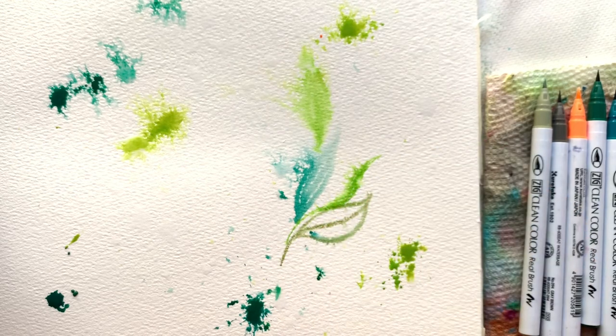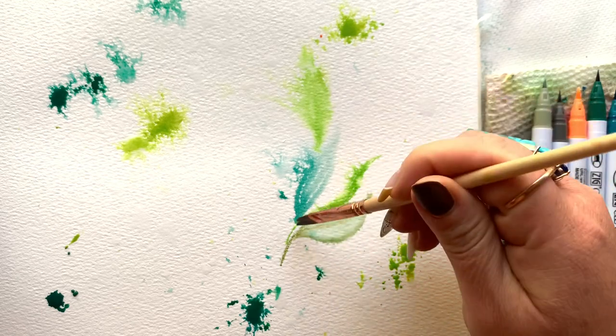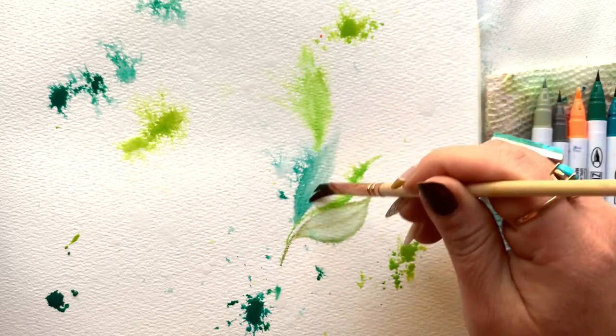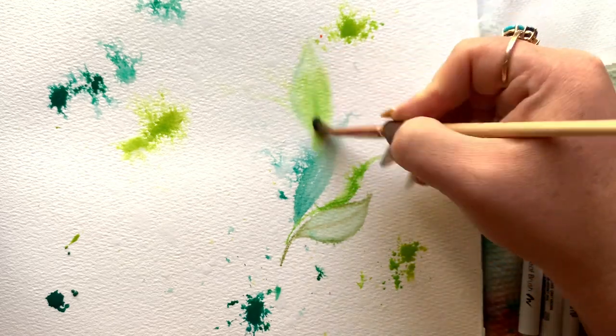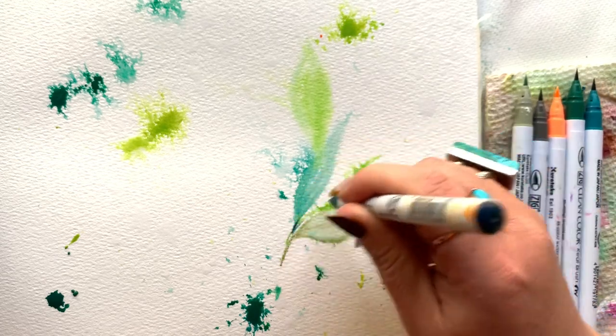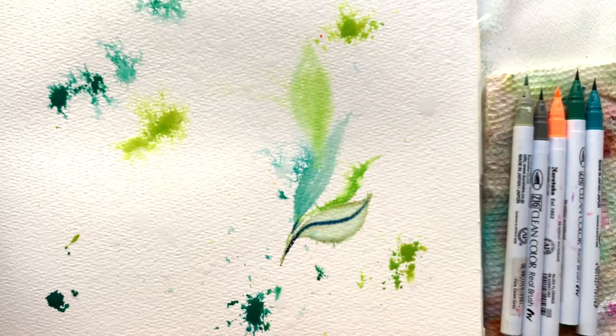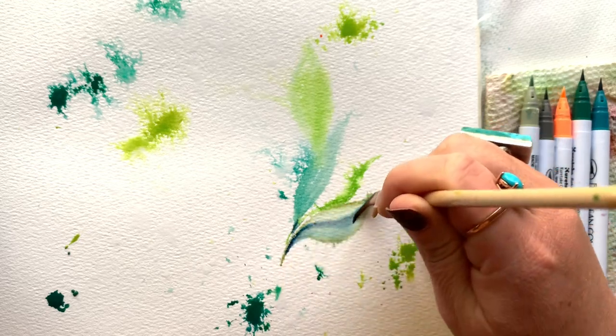When you are sitting down and coming to the page without a plan, without a clue, without many expectations — you just want to create something — you have to use your instincts. Just drop all expectations, grab a brush, grab a pen, grab a couple of markers, and just have at it. That's exactly what I'm doing here.